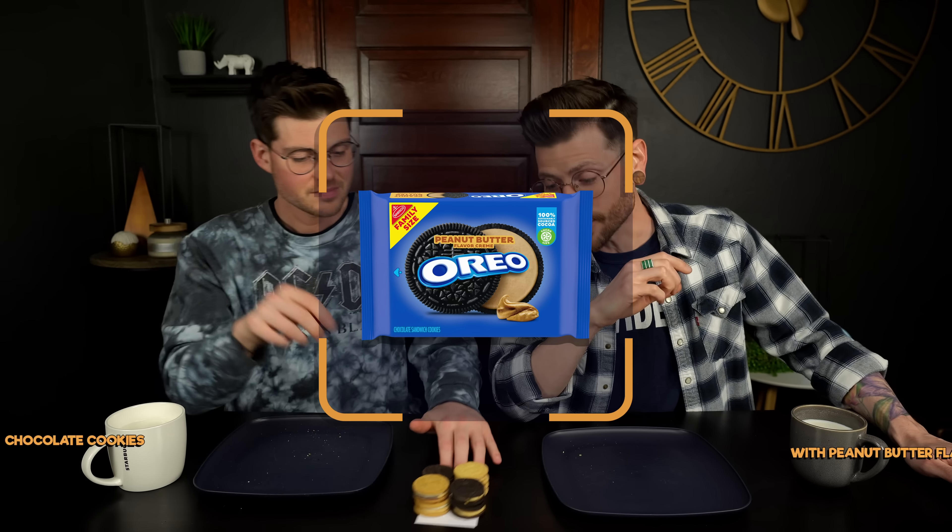Round three is peanut butter. The peanut butter Oreo has the vanilla, the graham, and the chocolate. As a huge peanut butter fan, I'm surprised I don't really like the peanut butter Oreo very much. We absolutely love peanut butter and chocolate, but the peanut butter chocolate Oreo — meh.